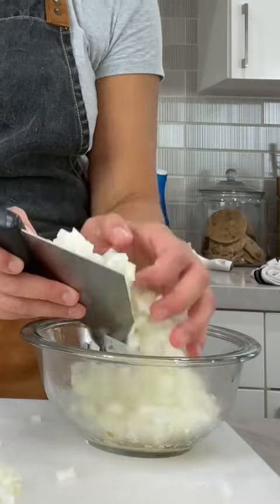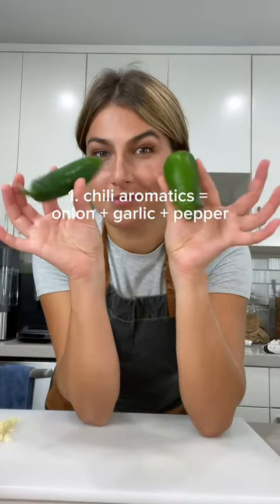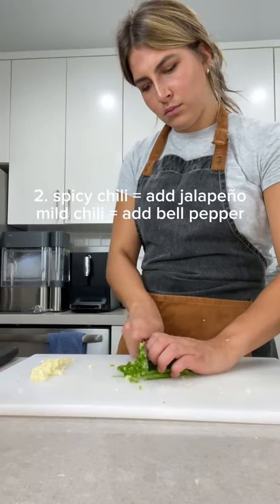When it comes to making chili, you're going to want to make sure that you choose the right aromatics. Chili generally starts off with diced onion, minced garlic, and then some sort of pepper. If you're aiming for a spicy chili, use jalapeño. And if you want a chili that's a little more neutral, dice up some bell pepper.